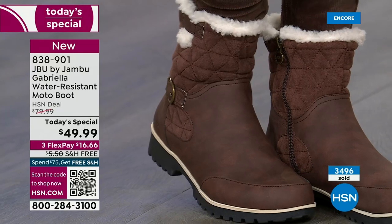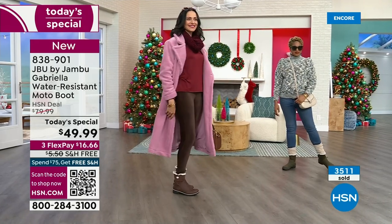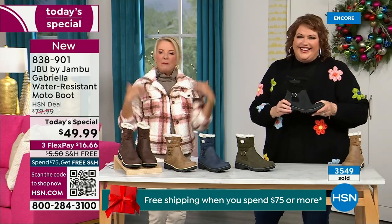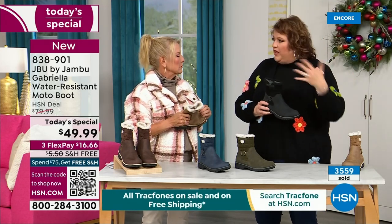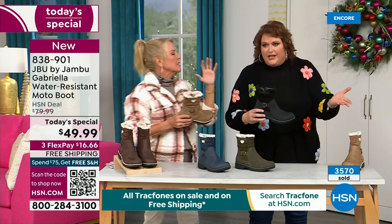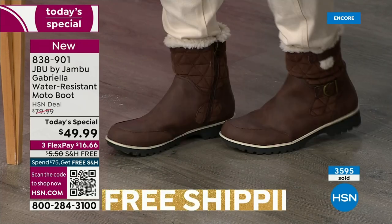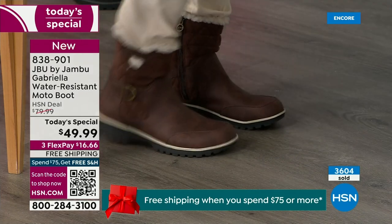A lot of times in winter we have to sacrifice style simply because the choices out there are limited. With Jambu, now you can have incredible fun during the winter — you can walk out on the grayest, yuckiest day and go, I feel cute today, I'm warm, my feet are dry, I'm happy. To do features like water resistancy and all this other stuff, they start to pull back on the fashion element. Every time you add on, that causes the value. So when I said, how many of us go in and say that's a plain boot? Now you look at the Gabriella and she is loaded to the max.